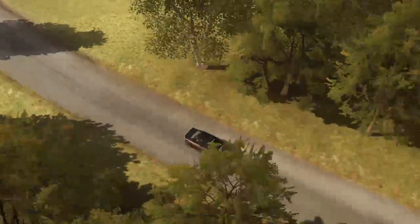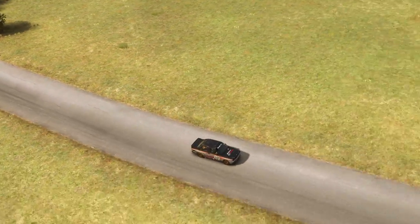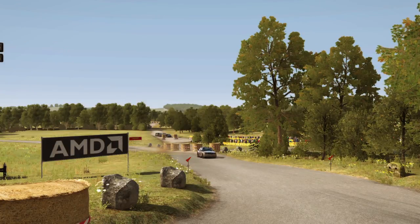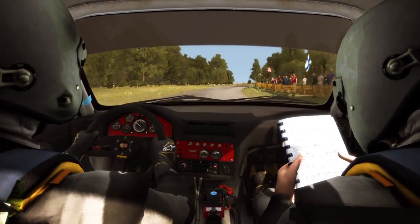And right five through dip, keep left over small crest at 80, turn right four, and immediate turn left three over buck deceptive.